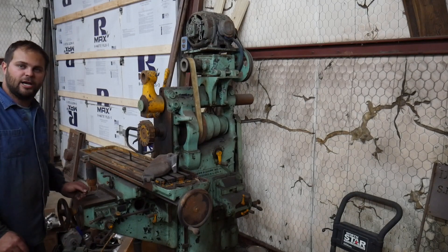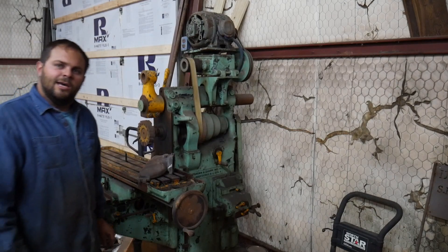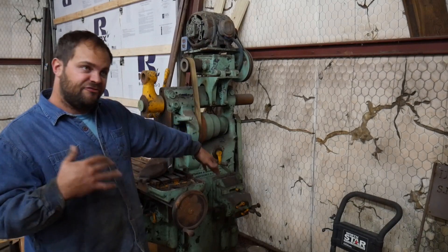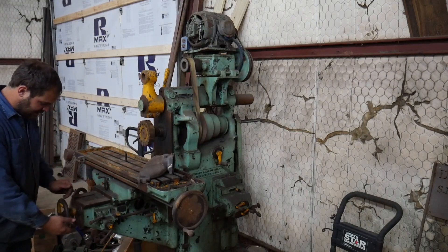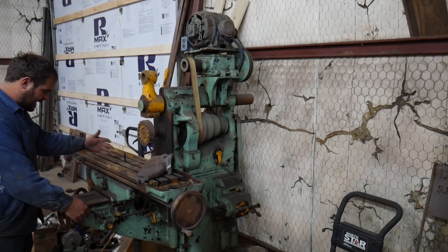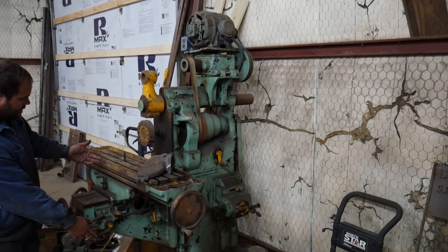I'll crank it up and just show you. Okay so I got the machine running and I've got it set to the fastest speed rate so it'll be more obvious with the table and stuff moving. But it's got three levers. This one engages where it moves forward and back. This one here goes up and down - the table goes up or down.